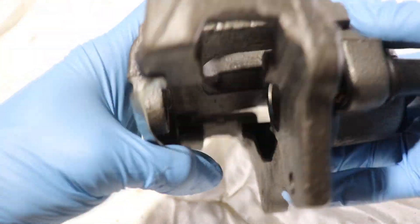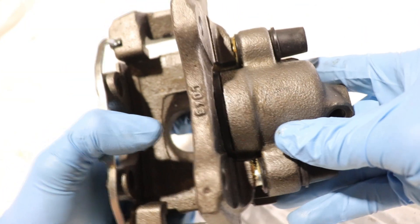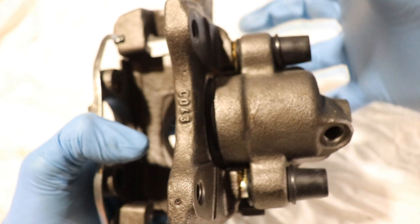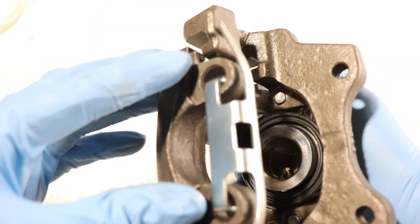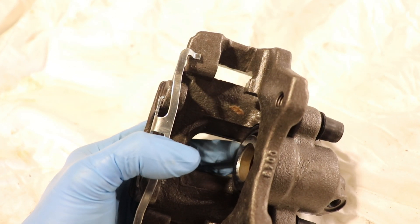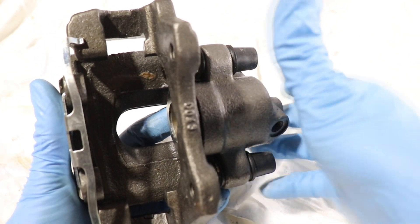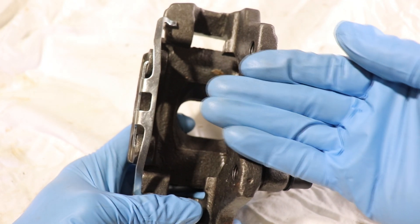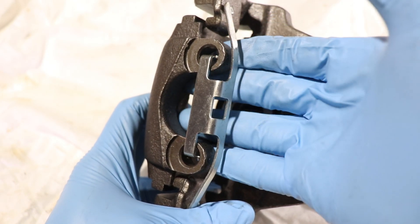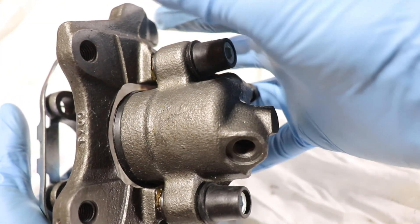This is where the floating caliper comes into play. As the piston pushes, the first pad makes contact with the rotor. Since the guide pins are greased and made to move, the piston pushing on the inner pad pulls the whole assembly backwards — and the ears here push on the outer pad, creating a sandwich effect on the rotor and stopping the vehicle. To visualize the motion, it's like doing a push-up: you push off the ground and your body raises up. The piston pushes forward on the inner pad, moving the caliper backwards, and the two ears push on the outer pad.